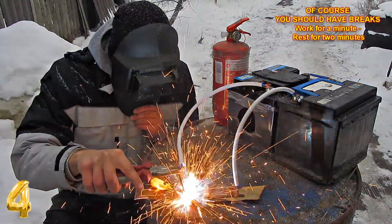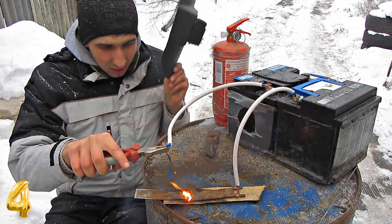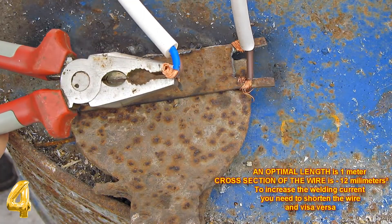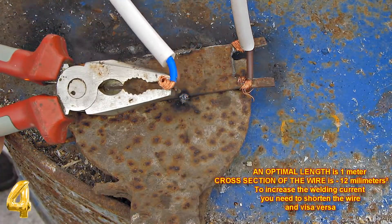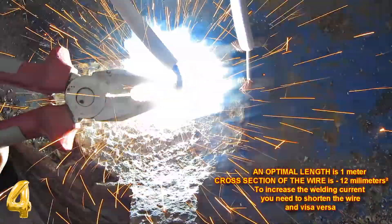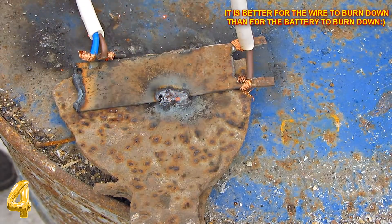To my surprise, such welding is safe for the batteries and consumes less than 100 ampere of current. You can even cut the metal like this. There is one tricky moment — it is important to choose the right length and thickness of the cords because welding current depends on them. You must not use cords with large cross-sections.